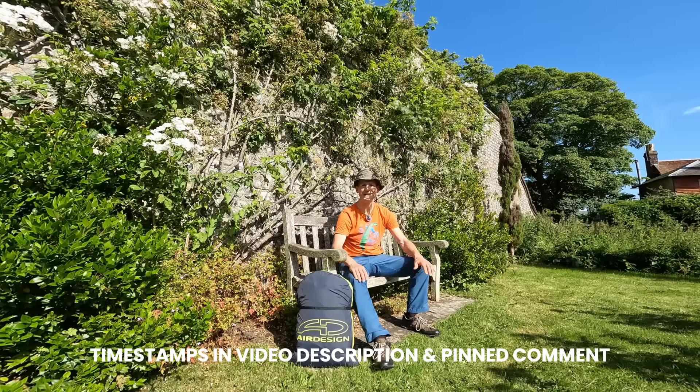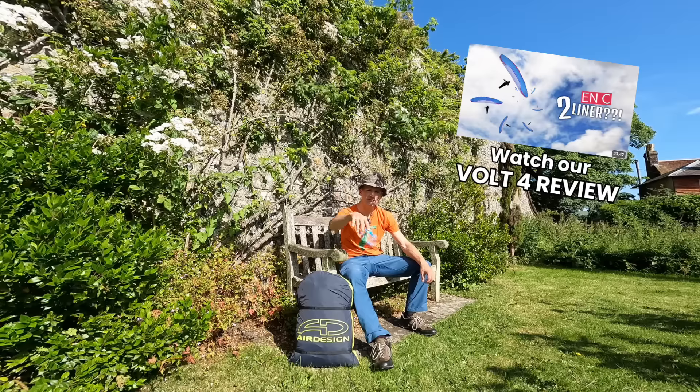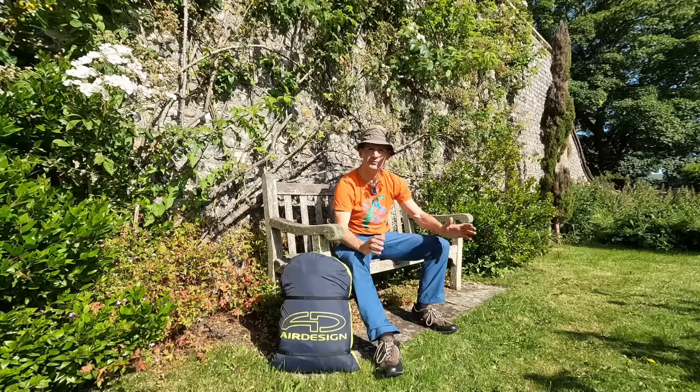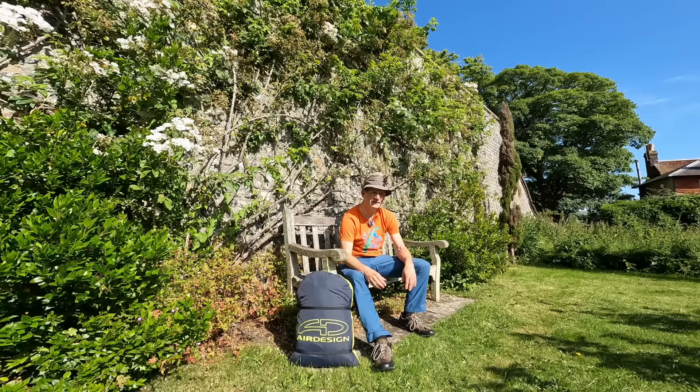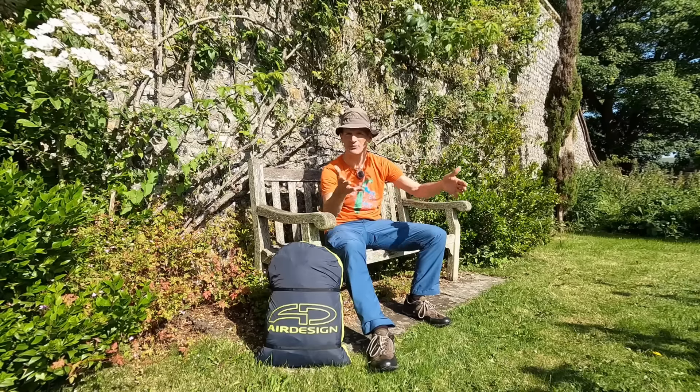The Air Design Bolt 5 ENC2 liner replaces the Volt 4, which was the original first ENC2 liner that came out. Air Design are the first to bring out their second edition of the ENC2 liner. I've flown it on a few days in a good variety of conditions, so we're going to call this an early impressions review.